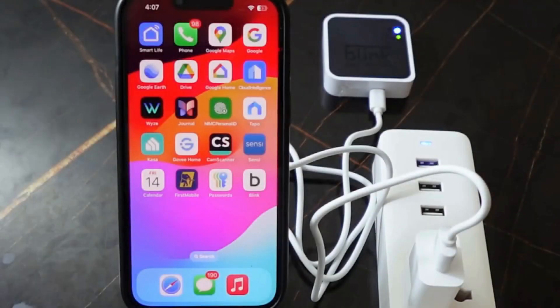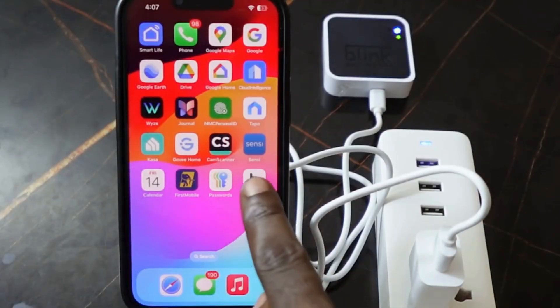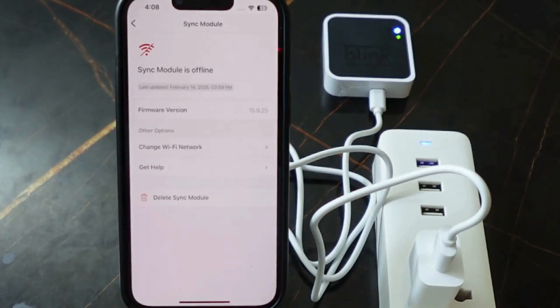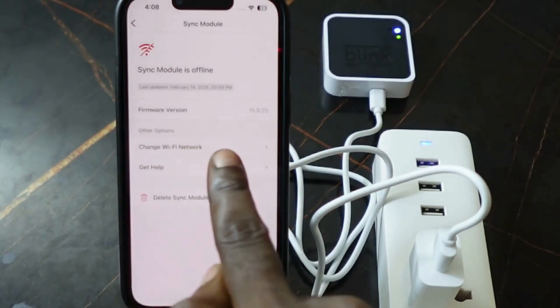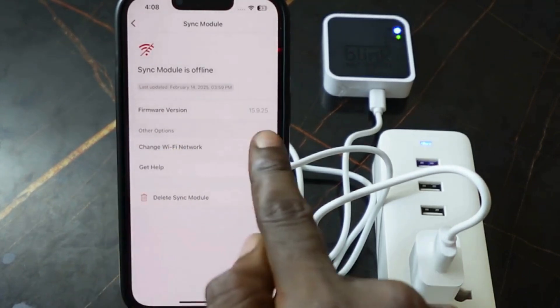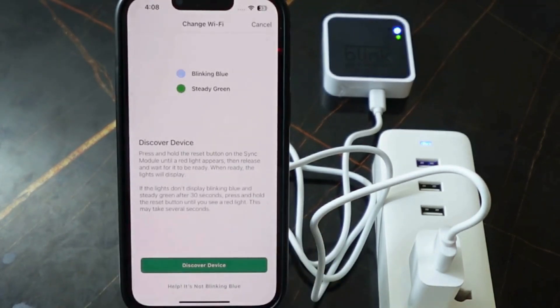Get your phone and open the Blink app. Tap on 'Sync Module', then tap 'Change Wi-Fi Network'. Don't worry, you can still connect to your current Wi-Fi. You can see it's blinking blue — tap 'Discover Device'.